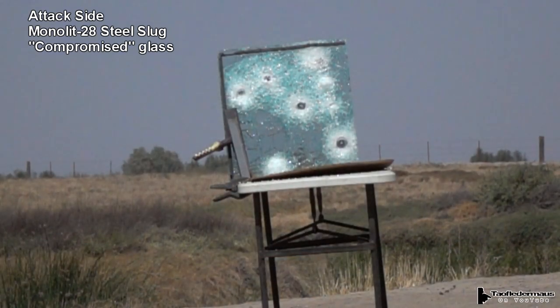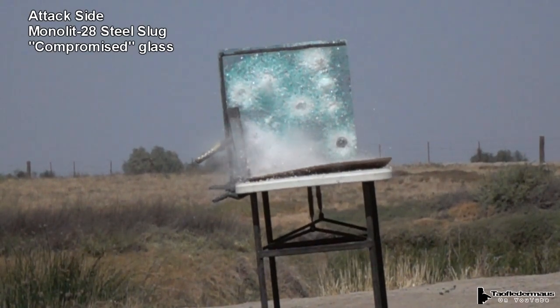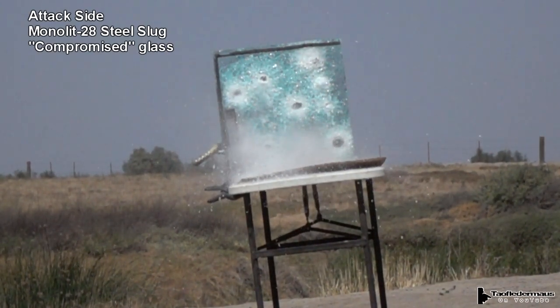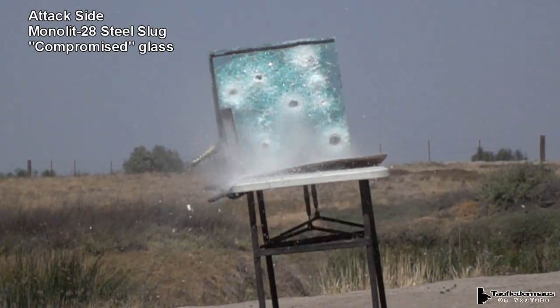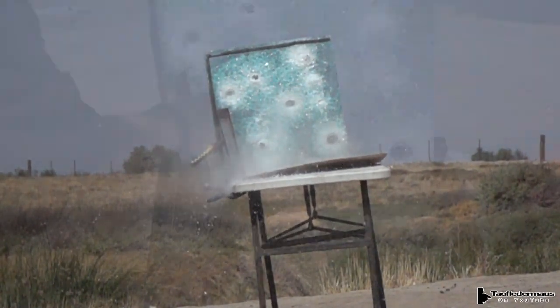A one-ounce steel slug — you'd think it's really hard and will go through that glass with no problem. If you remember test number two, this slug had no problem going through the glass when shot through the witness side. But now if you look close, you can see the steel slug is coming back towards the camera. Something bounced it back.